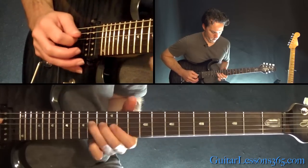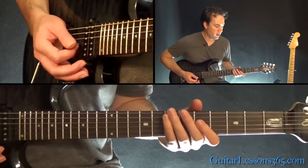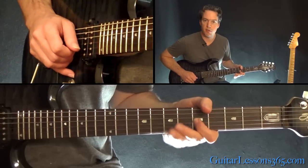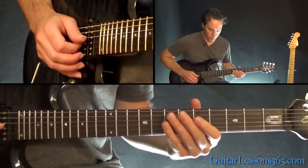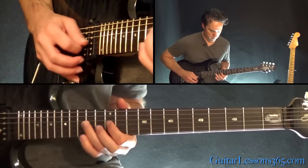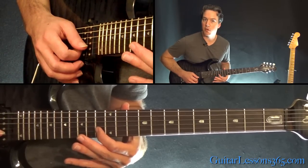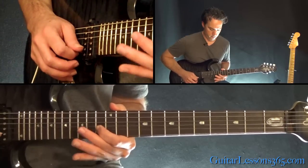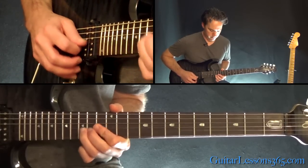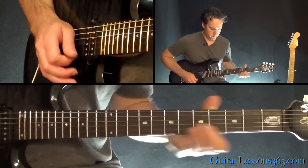Next phrase: that's the fifth fret on the G, seventh fret bend, and back to the fifth fret. Slide in up to 14 on the D, over to 12 on the G and 13 on the B. Then replace that 13th fret with your first finger. Then a couple of bends at the 15th fret, then back to the 13th.